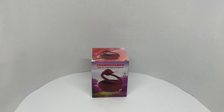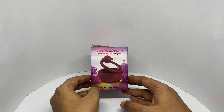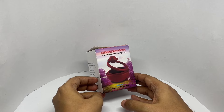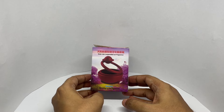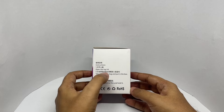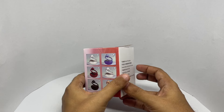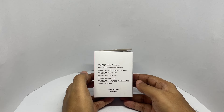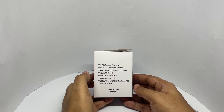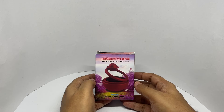Let's take a look at this car fragrance — this is the Solar Star suspended car fragrance, dancing in the sunshine. It comes in this simple packaging; those are the instructions. It comes in quite a few colors and costs around 200 rupees, or about two dollars.